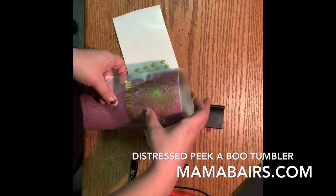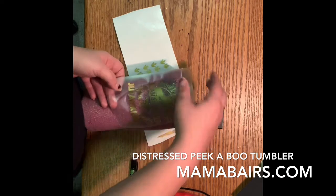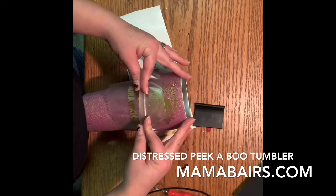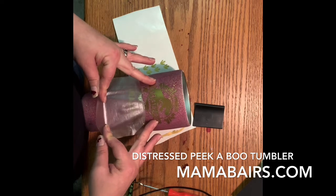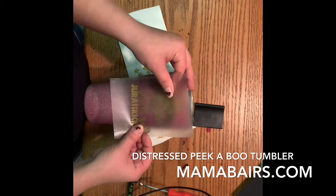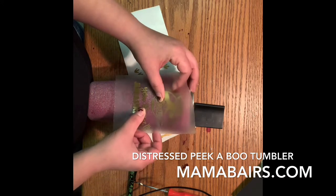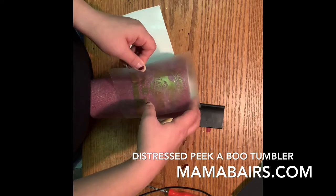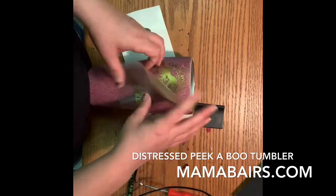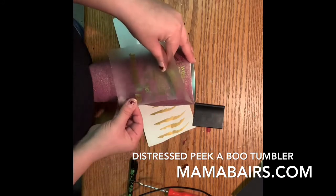I forgot to turn my phone on silent, so we may get a text message pop up — my phone's been going off all day like crazy. This vinyl I'm using is actually really old, so it doesn't have the tackiness it typically does. When it's not that tacky, it also makes it easier to peel off when it's time.